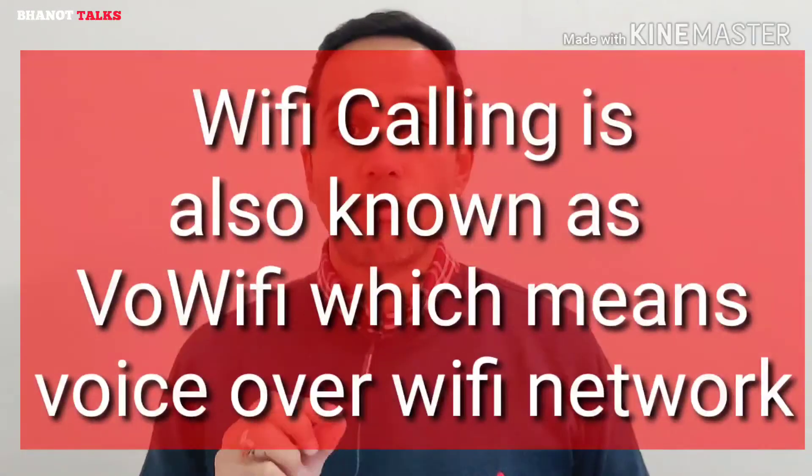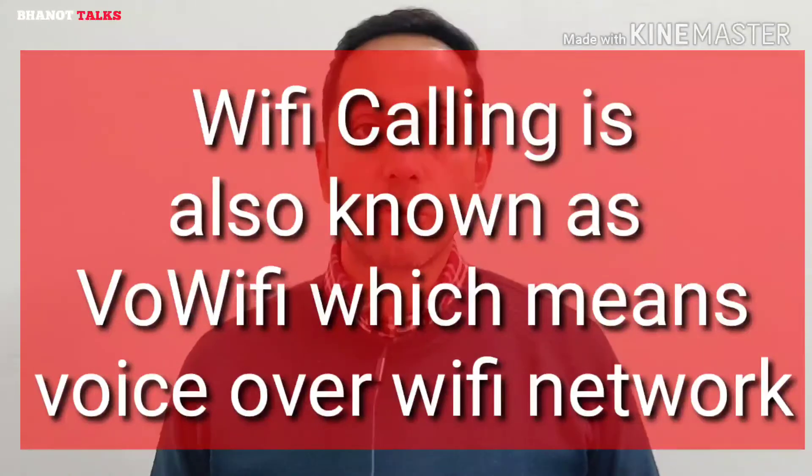Let's try to understand what Wi-Fi calling actually is, also known as Voice over Wi-Fi. Generally, when we make a phone call we use our SIM card — whether you are using AT&T, Sprint, Vodafone, Idea, Airtel, or Jio. But under many situations it happens that you are in an area where the signal strength is very low and you are not able to make voice calls properly. In that case, and in many other situations, Wi-Fi calling comes very handy.